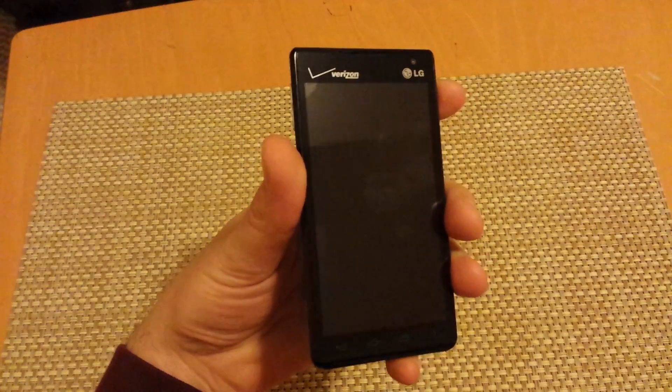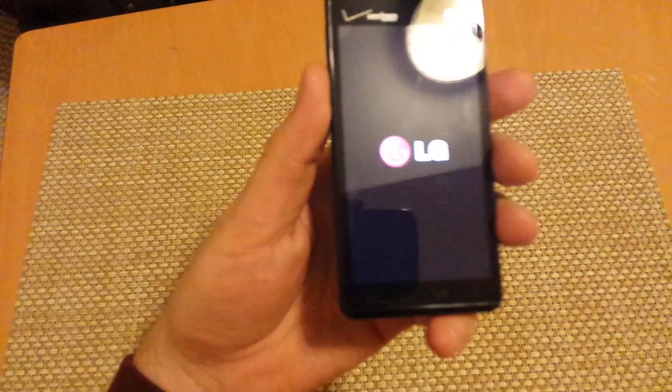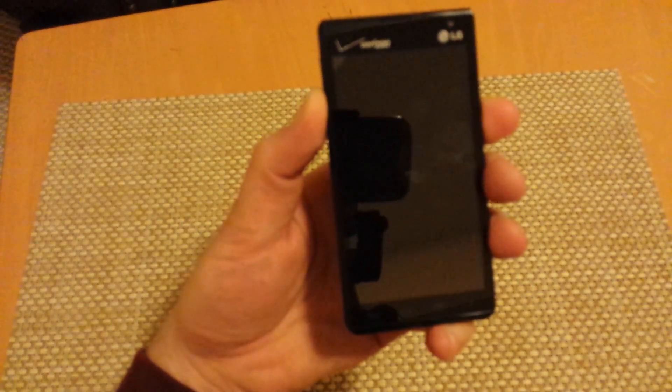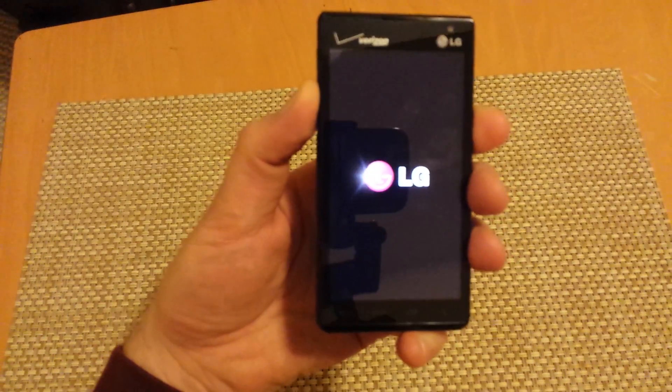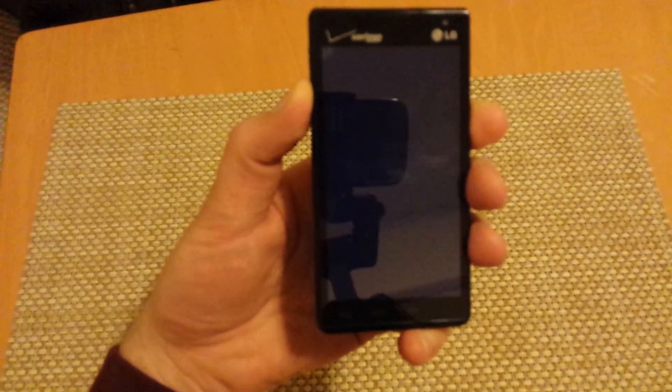The first way is with the phone off — press and hold the power key, and then once you get the LG logo, let go and then press and hold the volume down button. Keep holding the volume down button until the phone boots up all the way, so it can take a little bit of time.